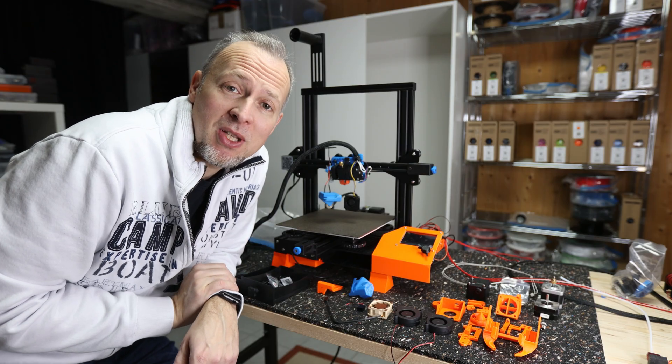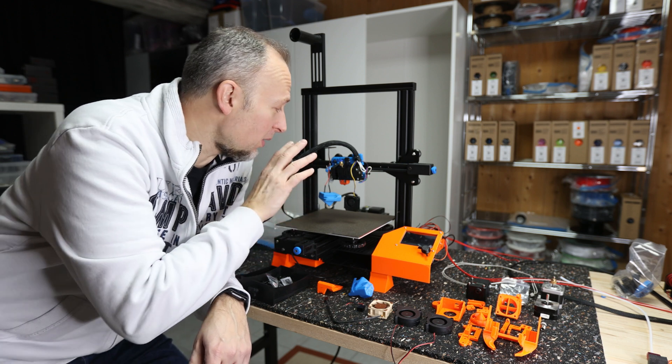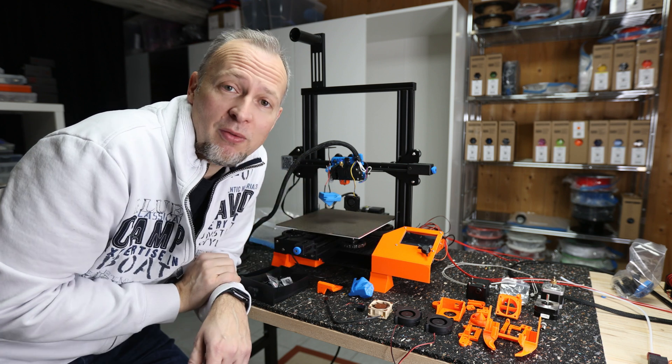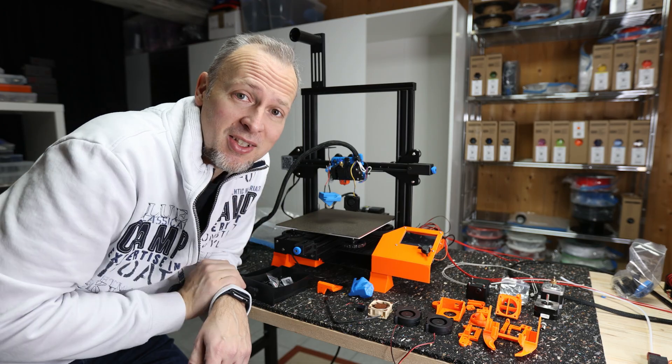Welcome everyone back to my basement. Today we're going to modify this Ender 3 V2 by removing the BiQ H2 and replacing it with the Heromi 5 upgrade and a direct drive extrusion system. Let's get started.